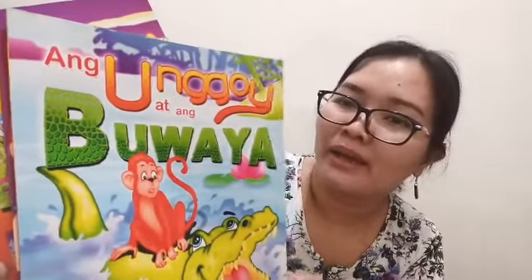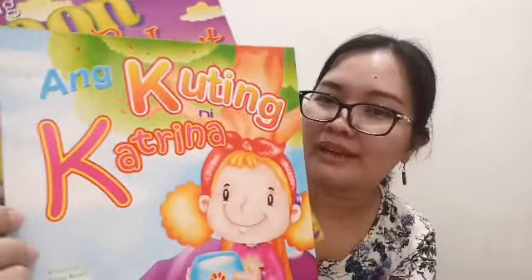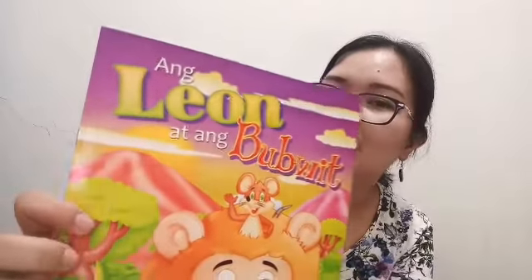Yung title nito — assorted kasi ito depende kung ano yung ipapadala sa inyo. Nito and the World of Insects. Ang Ungoy at ang Buwaya. Ang Kuping ni Katrina. Ang Leyon at ang Buwaya.